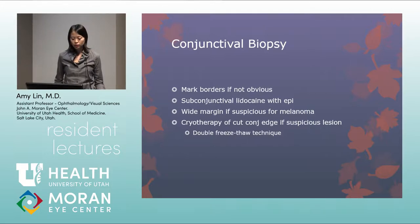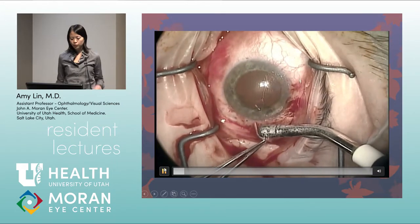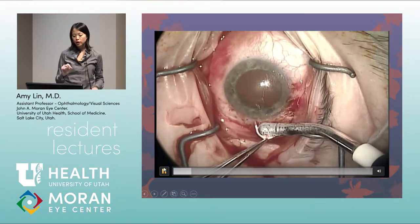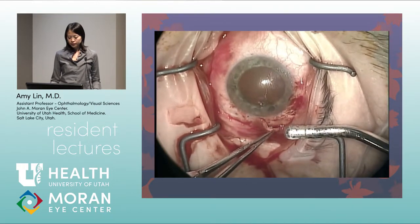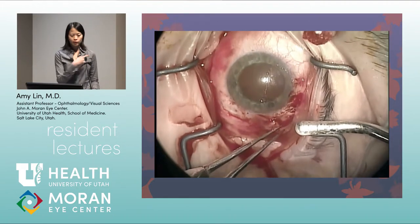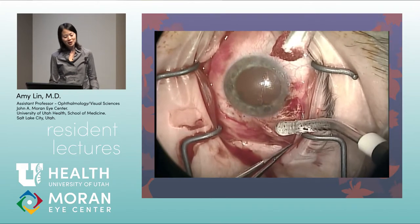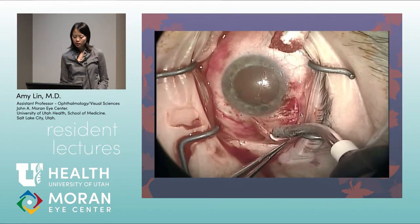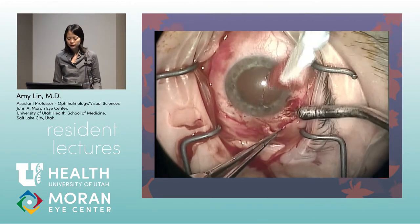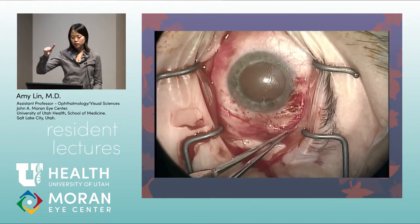The double freeze-thaw cryotherapy technique is used. The cryoprobe is placed just on the conjunctival edge — not on the sclera. The probe is lightly applied until it begins to freeze, then the foot is taken off the pedal to allow thawing, with overlapping spots across the conjunctival edge.